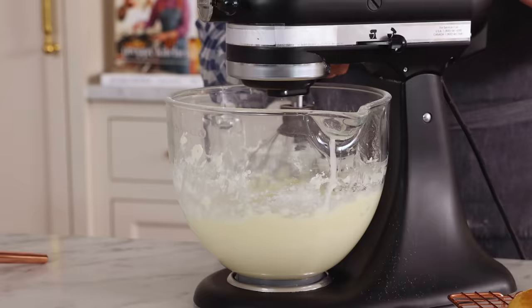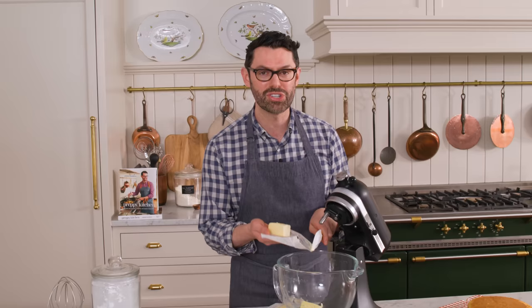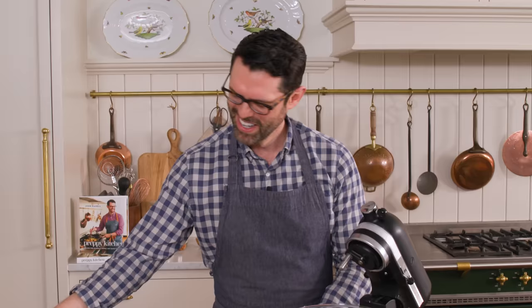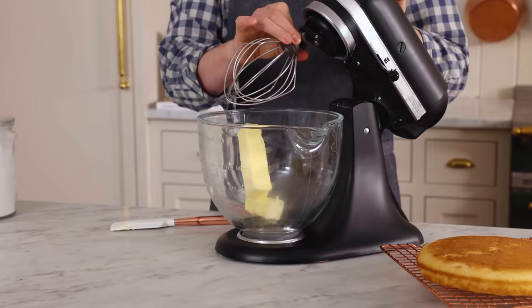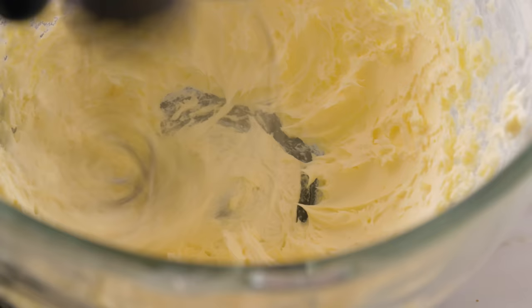If you already have your buttercream on hand, just skip ahead to the assembly. Into the bowl of my mixer, I'm adding three-quarters of a cup of room temperature unsalted butter — that's about 180 grams. I'm using a whisk attachment to get this butter nice and fluffy, so just start creaming it up. Mix this for three or four minutes.